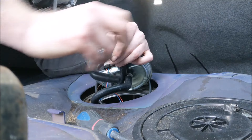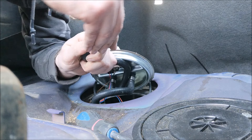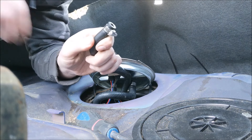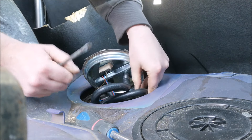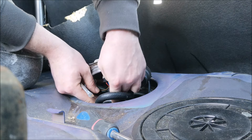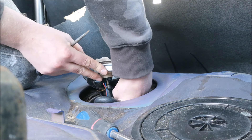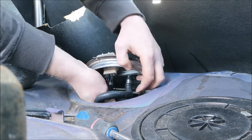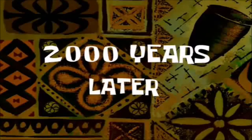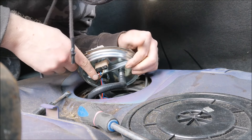Six and a half hours later... day two... two thousand years later. Right, so that's the fuel carrier and pump back in, got the power wire on and the ground wire.